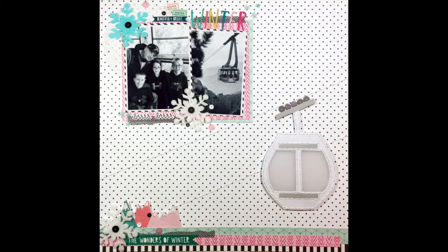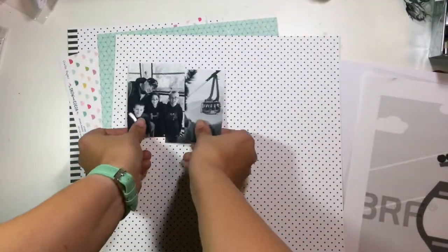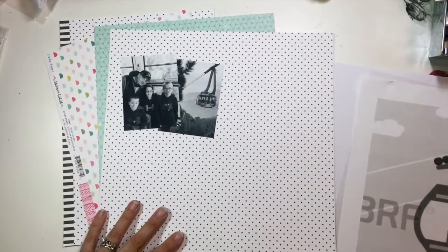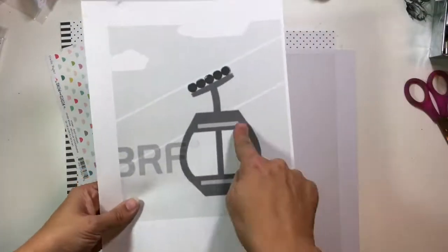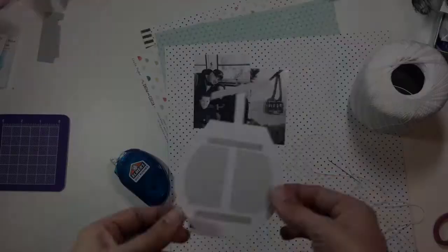Hi guys, it's Christina from Redefine Creative, and I am back with another Wacky Wednesday for Spiegel Mom Scraps. Today I'm working on these two black and white photos of my kids and my husband, and then the other one is the gondola in Palm Springs, California.